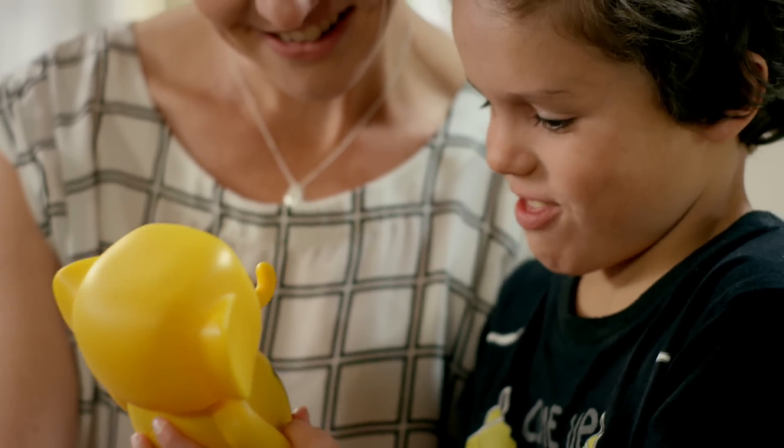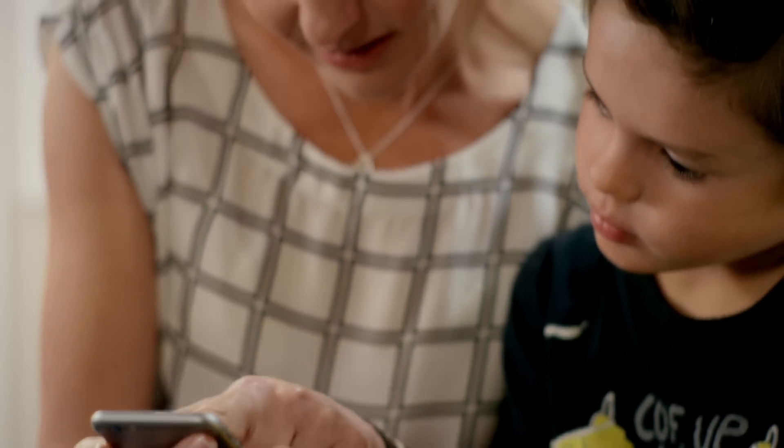Clever Cash isn't just an adorable and innovative money box. He's easy to set up too. So let's get started.